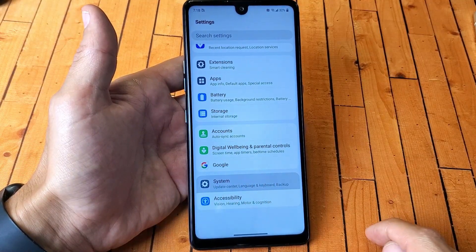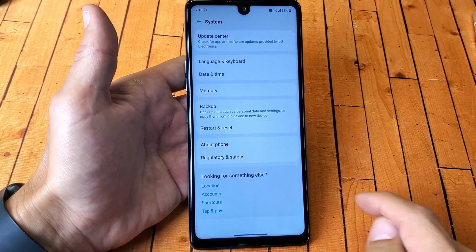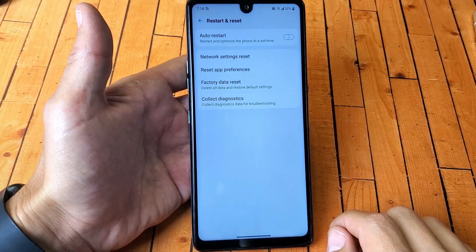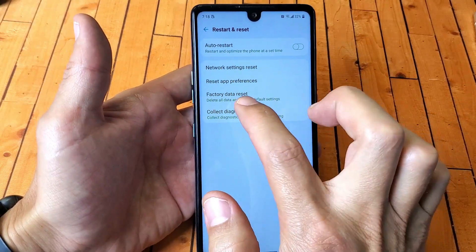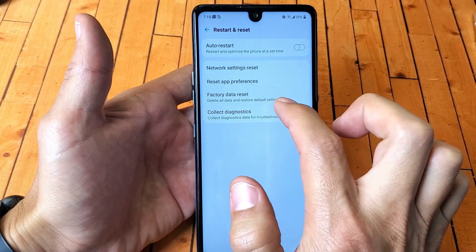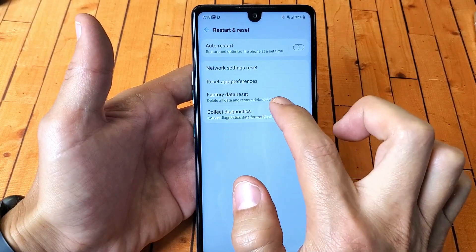Tap on System and then go ahead and tap on Restart and Reset. Tap on that. Now it says Factory Data Reset — delete all data and restore to factory default settings.